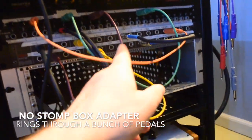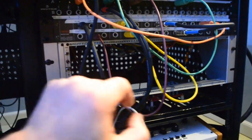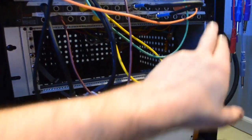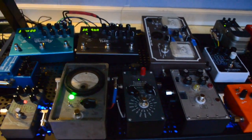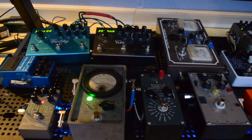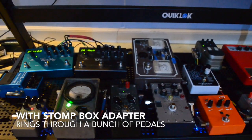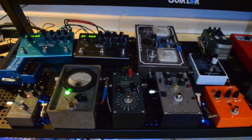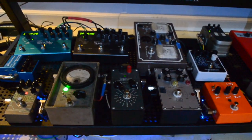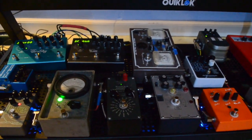To further illustrate the point, I have rings going direct into the pedal board again without the stomp box adapter. This time it's going through a bunch of pedals. We'll see what that sounds like, just direct from the Apollo. Now we're going to patch it in just using the stomp box adapter. And it sounds way different. Part of the reason is because there's a lot of pedals. A lot of them are analog. And depending on the circuit, you may or may not notice a huge amount of difference with the stomp box adapter. But when using a lot of pedals, you'll definitely see a huge difference.